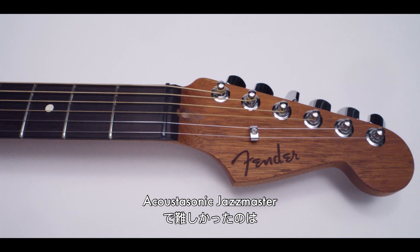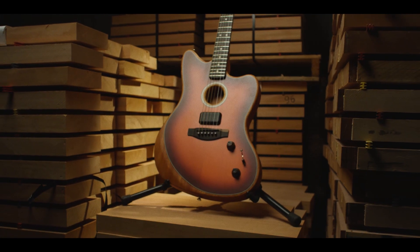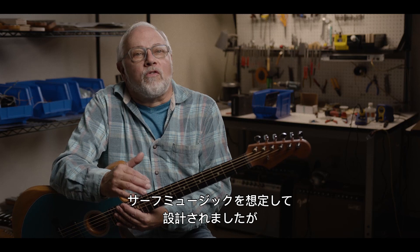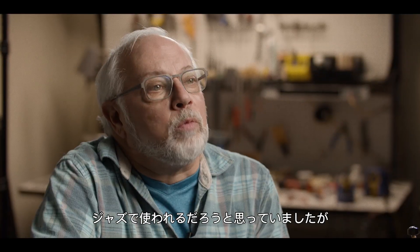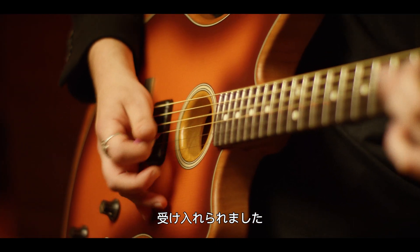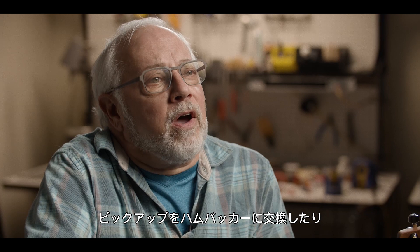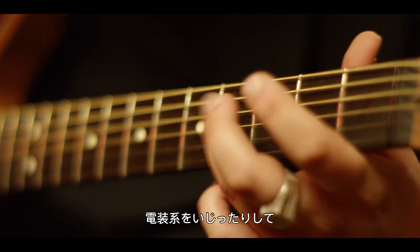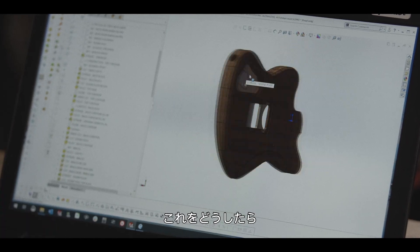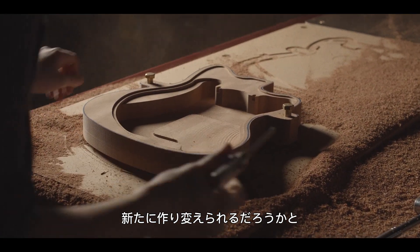The challenge with the Acoustasonic Jazzmaster was deciding what this body wanted to be. Jazzmasters have historically been the alt guitar — originally designed as surf instruments. Fender in 1958 thought people would actually play jazz on them, but that never quite happened. It ended up getting adopted on the cutting edge and fringe of modern music — you see it in punk, in grunge, in alternative movements throughout the years. People started getting these original guitars, modifying them with humbucking pickups and different switches, pushing the original Fender design into places they never thought it would go. So when we started working on the Jazzmaster, the idea was: what can this thing be, and how can it capture the historic essence of what the Jazzmaster became — the rebel, the alt instrument?